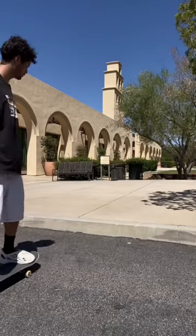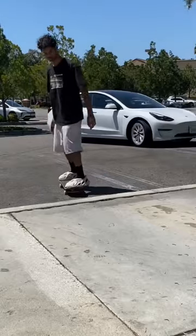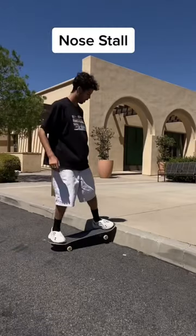Next up is the seesaw. This one's actually super easy to learn. All you have to do is manual and then nose manual the rest of the board onto the curb.